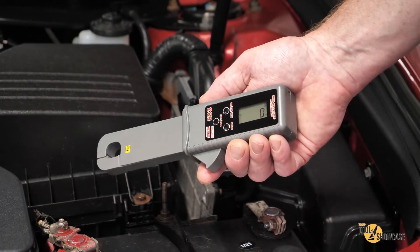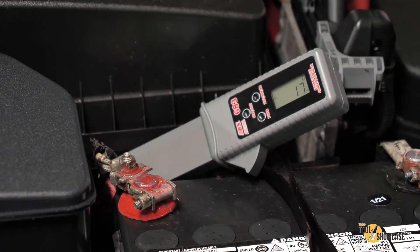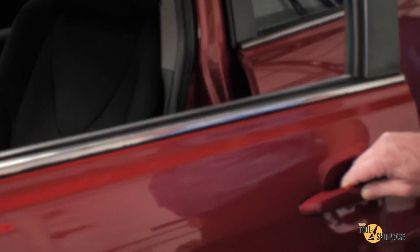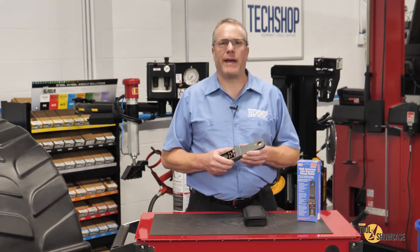Let's give it a try. I powered it up and zeroed it, so let's see what we have on this Camry. I've got about 16 to 17 milliamps of drain, which is perfectly acceptable and normal for a car like this. Here you can see I opened the door to wake things up, and you can see the change in current draw reflected immediately on the meter, and you can even monitor it as systems go to sleep and the draw drops back down.